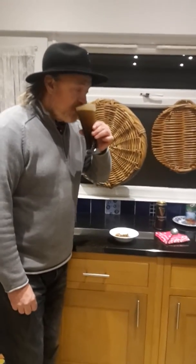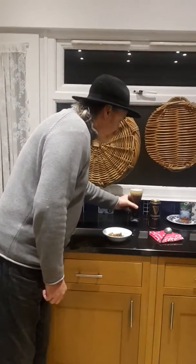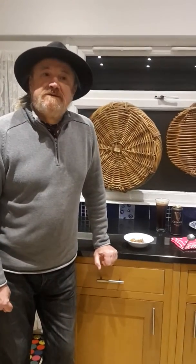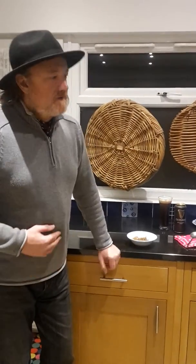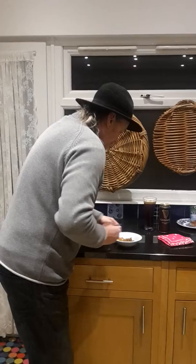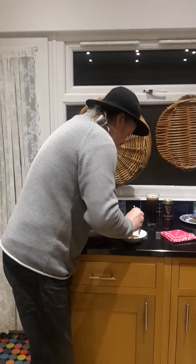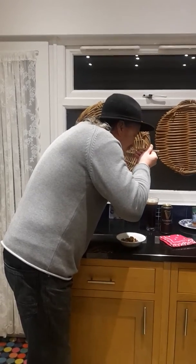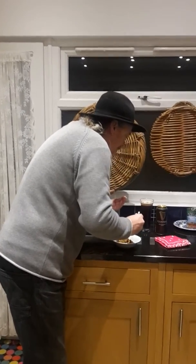Good evening and welcome to Taste Corner. Michael is about to try a patia, which is a Persian curry dish — sweet, sour, and hot. Off you go. It has just come out of the oven so it is a bit hot.